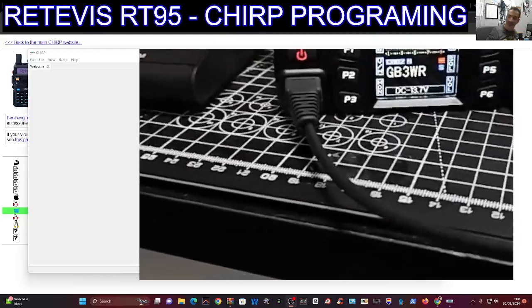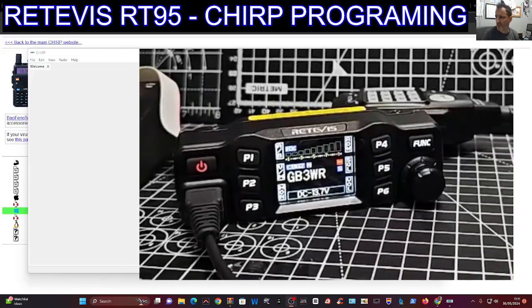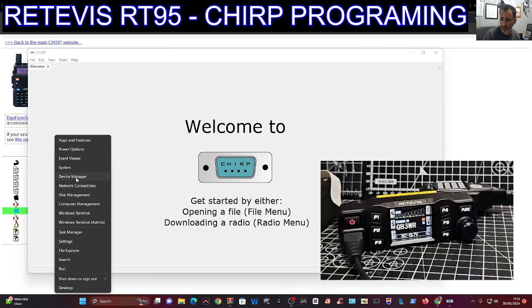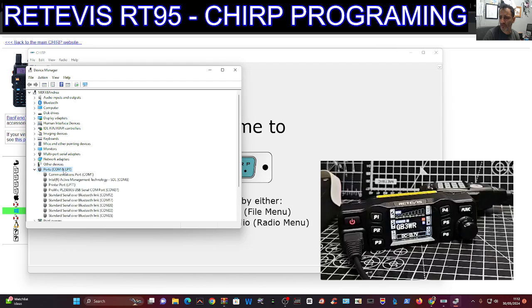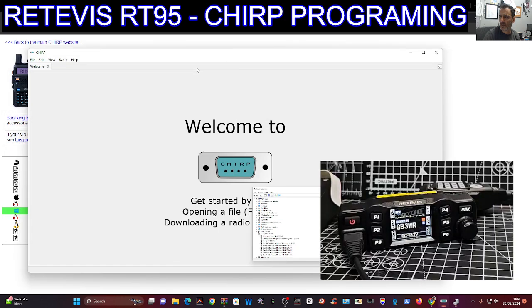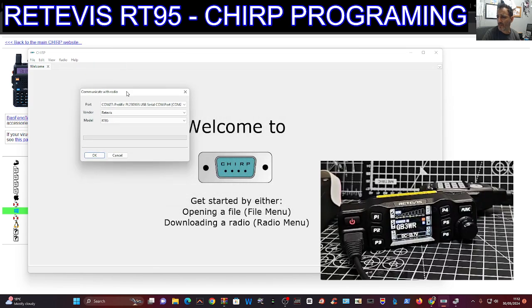This just makes it easier so you don't have to change anything on the actual radio once it's connected to your PC. If you right-click on your PC and go to Device Manager, you may have to run the driver. Double-click Ports and you'll see Prolific PL2303GS USB Serial. My COM port number is 27 — yours may be different. Minimize that and go back to the software.